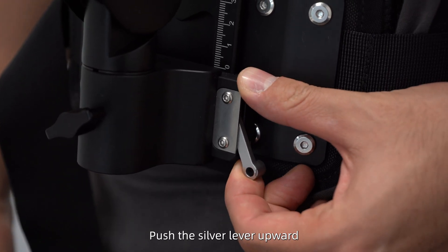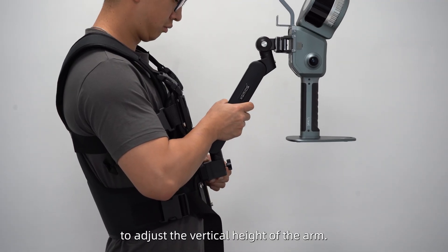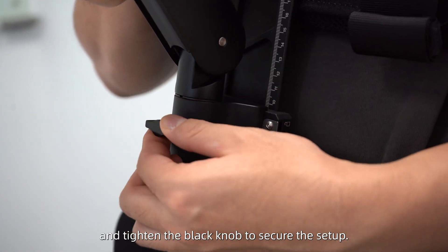Push the silver lever upward to adjust the vertical height of the arm. After adjusting, press the lever down and tighten the black knob to secure the setup.